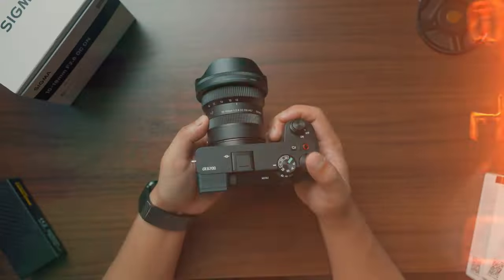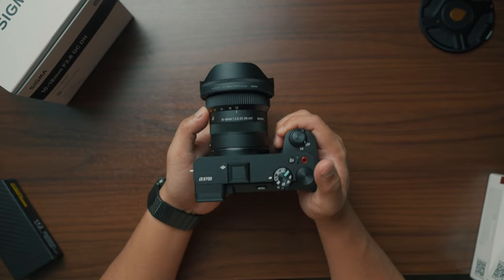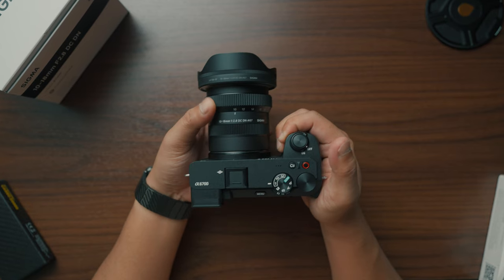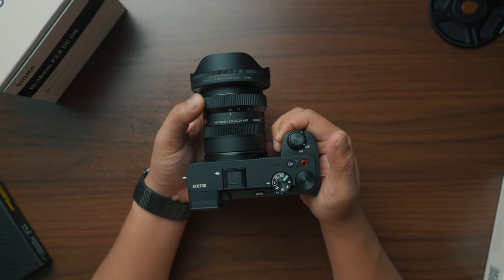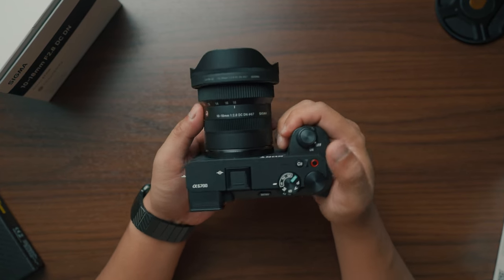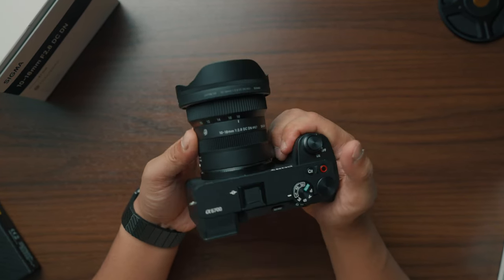As for conclusion, if you're looking for a travel lens that's good for vlogging and landscape shots, and that has superb optical performance and doesn't break the bank, you might want to look at the Sigma 10-18mm f2.8. Shout out to Sigma Philippines for making this video possible. Let me know your thoughts in the comment section, or we can connect on Instagram or on Facebook.